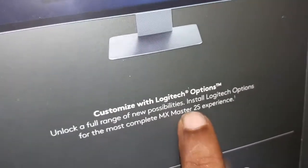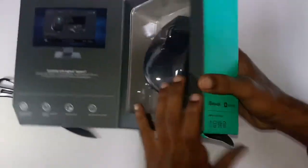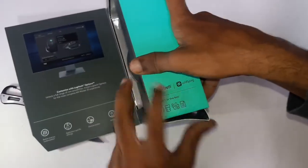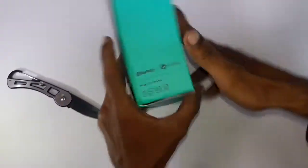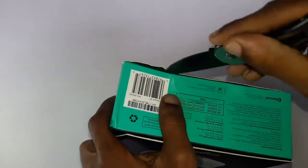Customization with Logitech Options — if you need to install the software, you can customize it. You can open it and break the seals.